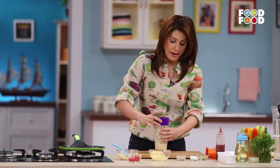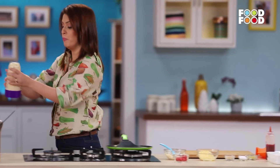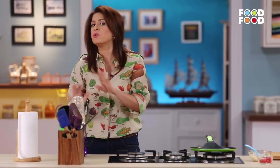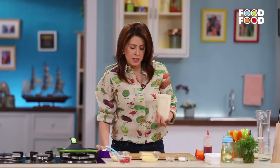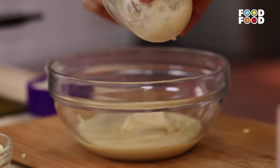Dal is very high in protein. It is very good for bone development and for brain development. Protein is also important for muscle repair. And even for adults, protein is the answer for everything. Especially those who are vegetarians, pulses are very important for them. You can definitely include dal in the diet.